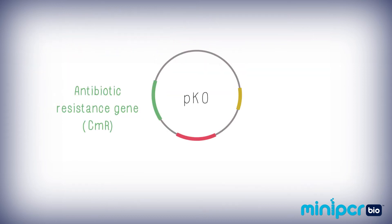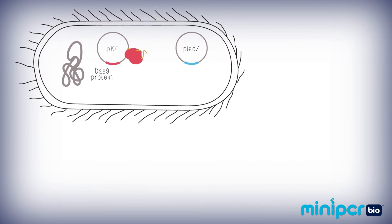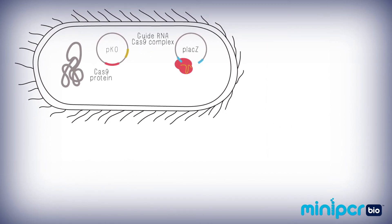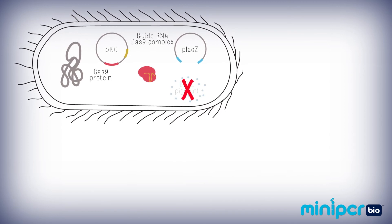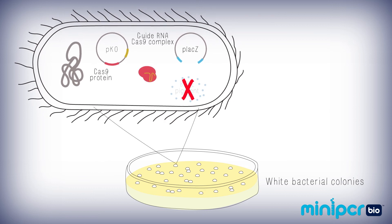In your experimental condition, the plasmid P. ko contains both the gene that encodes the Cas9 protein and instructions for a guide RNA that is complementary to LacZ. When the Cas9 protein and the guide RNA come together, they will find and cut the LacZ gene. This disables or knocks out the LacZ gene so the bacteria can no longer produce the blue product. When plated, these bacteria will create white colonies. This easy visual output will tell you if your knockout experiment worked or not.